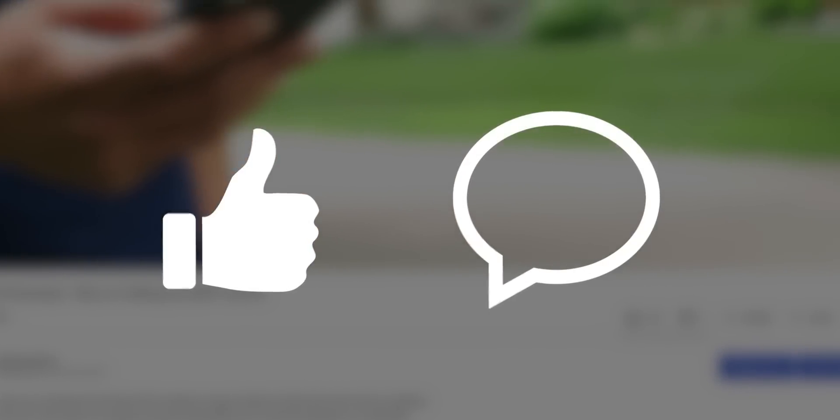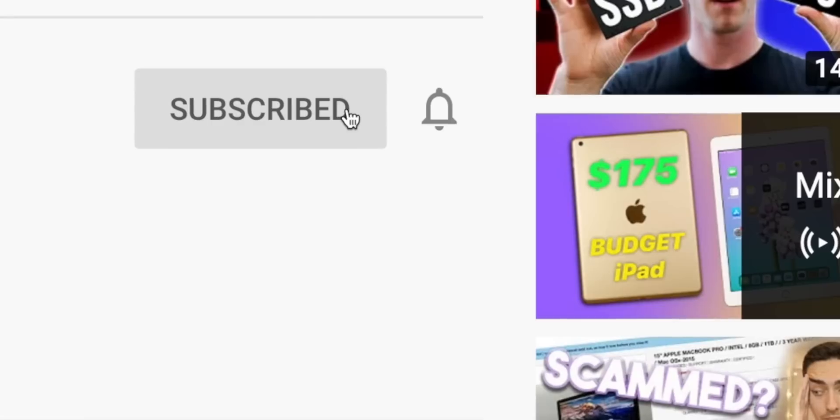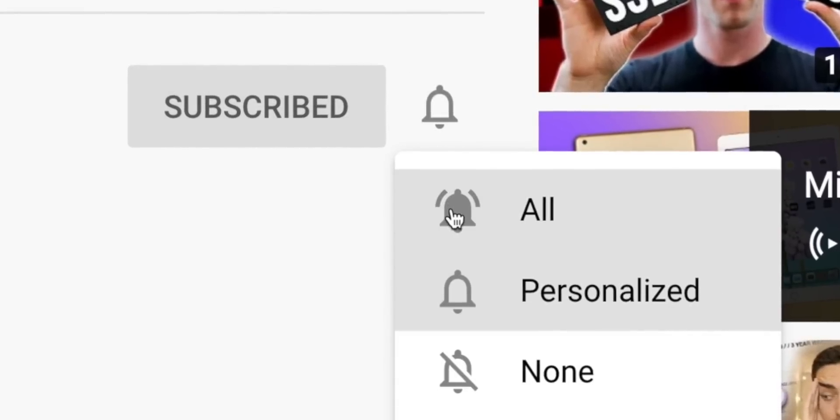But before we jump into this unboxing, I'd really appreciate it if you'd leave a like, comment if you have any questions, suggestions, or opinions as the YouTube algorithm likes that and will help push my content to more people. And if you are a recurring viewer, go ahead and click the bell icon and enable all notifications as it does help the channel out a lot.